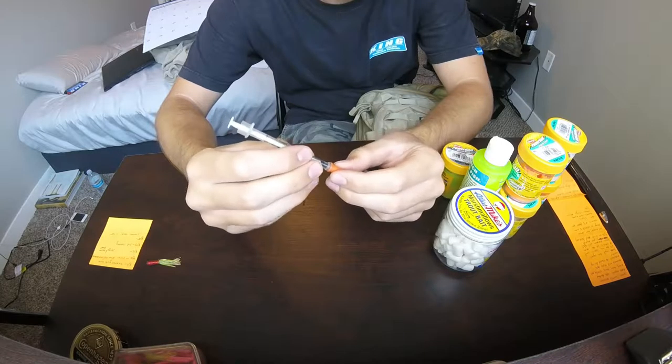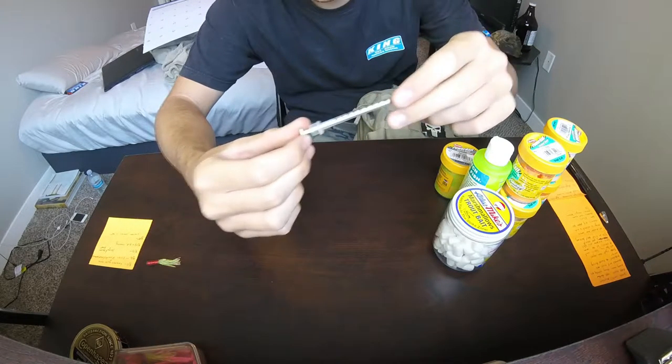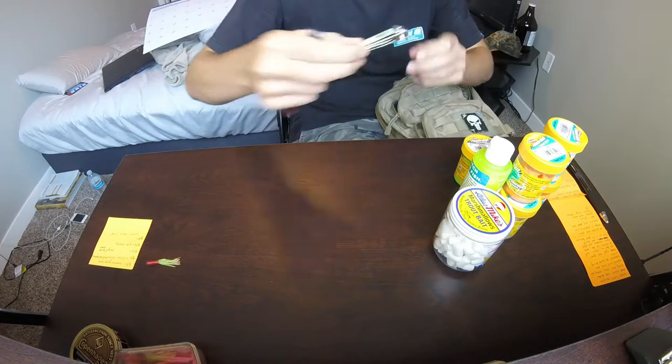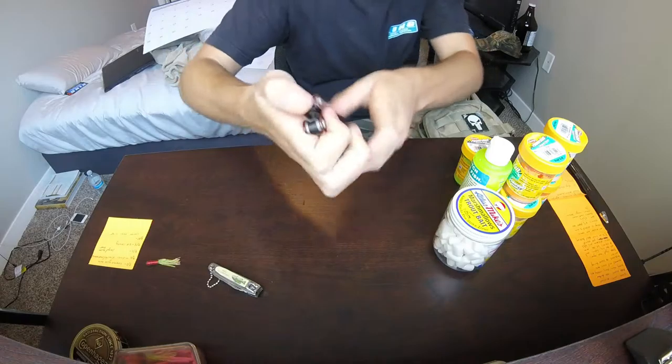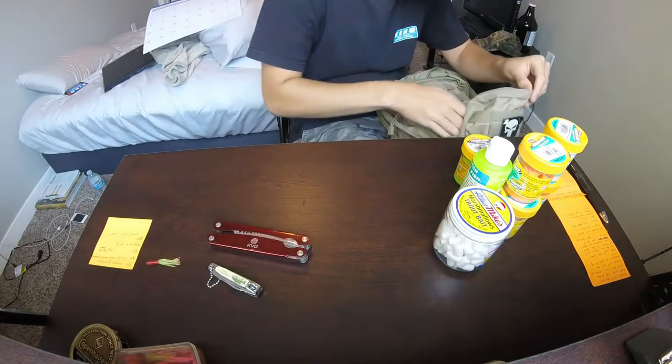Just some bobbers. I don't know if you guys know about this, but when you're fishing worms you get a needle like this and you pump them up with air so they float - it's almost like power bait but you're using live bait.